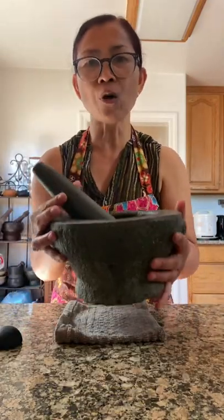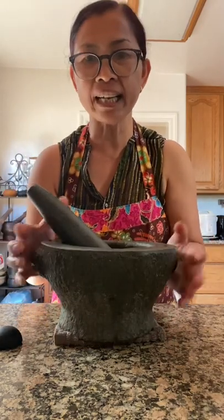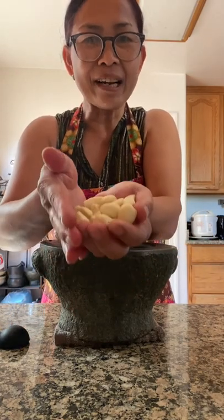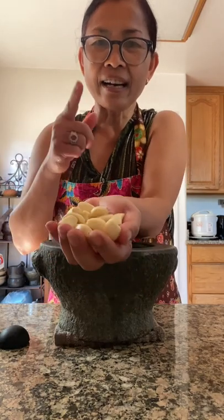First, you need to own one of this — this comes in very handy in the kitchen. You need a handful of fresh garlic. When I say a handful, it is a handful. You see that? A handful.